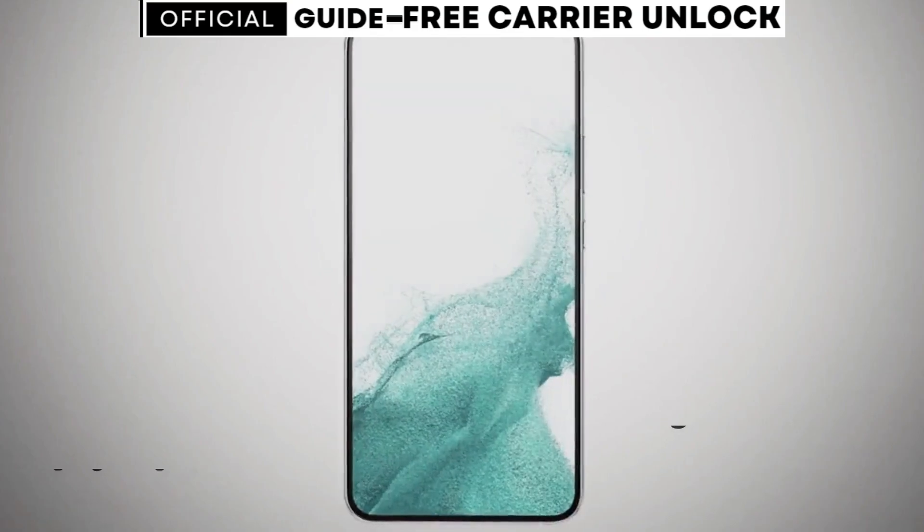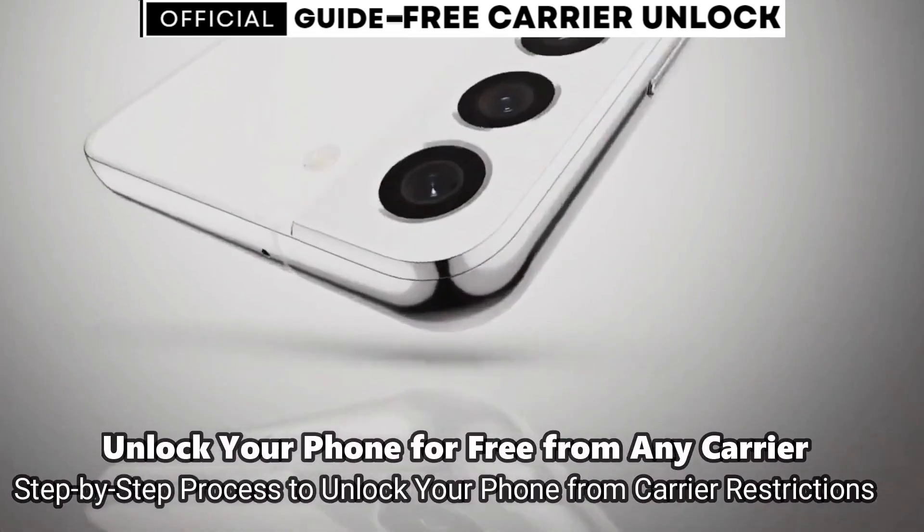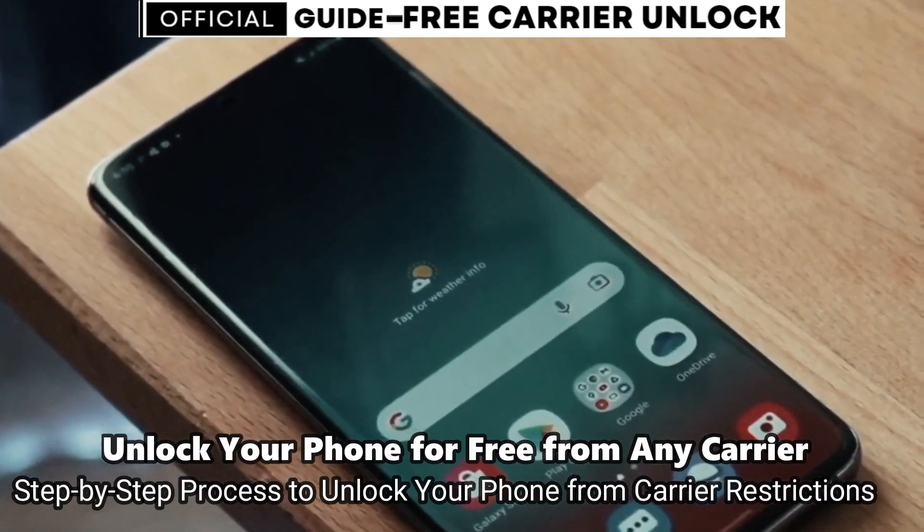What's up guys, welcome to another video. Today I'm going to show you how to do a factory carrier unlock. I have unlocked hundreds of phones using this method and it is my favorite — it works perfectly.